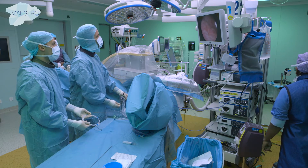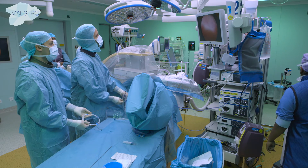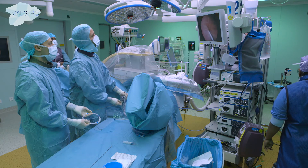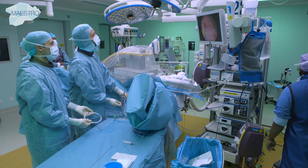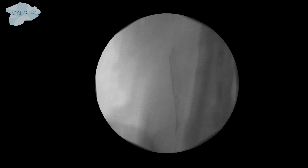Guide wires are most commonly 150 cm long with a diameter of 0.35 or 0.38 inches. When inserting the wire through the cystoscope into the ureter, sufficient radiopacity is necessary for precise placement of the guide wire.